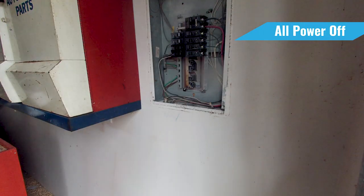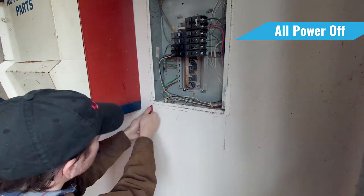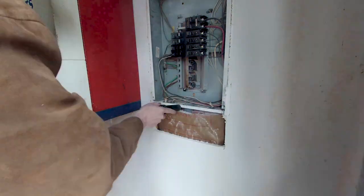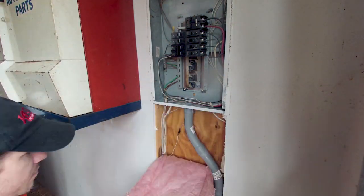The first thing I did was make sure all the power was out in the garage. I could do that by going in the house and shutting off a breaker that will turn off this entire panel. I then double-checked it with my multimeter to make sure all the power was off.